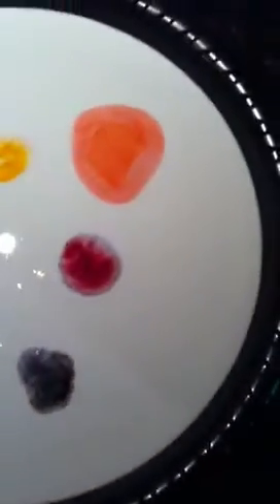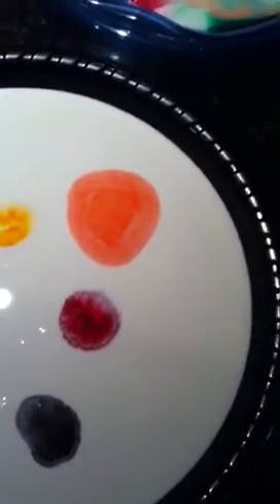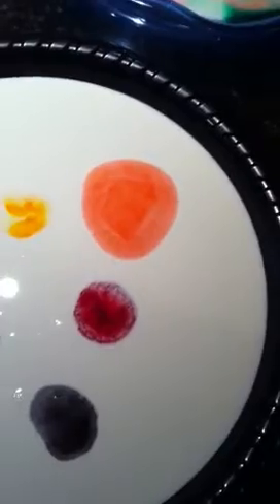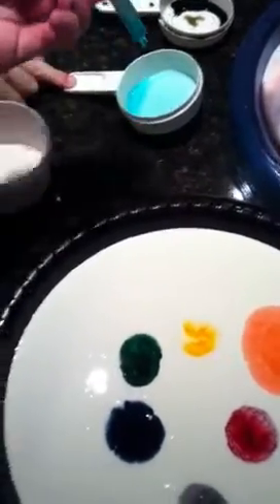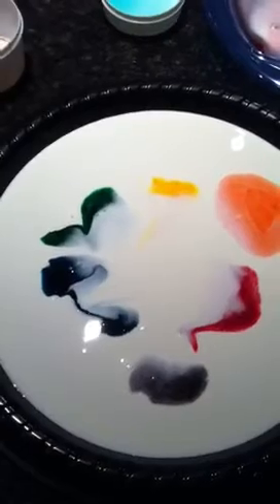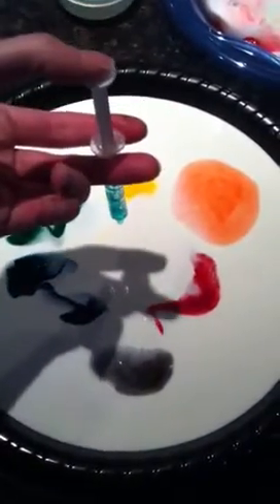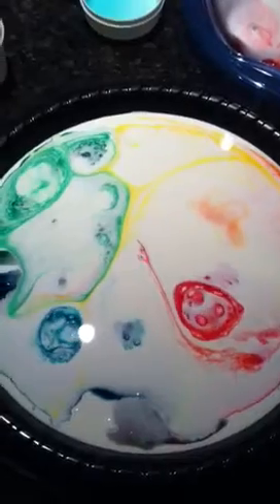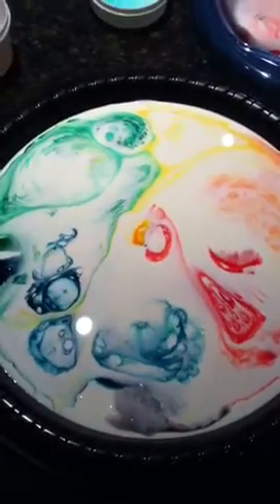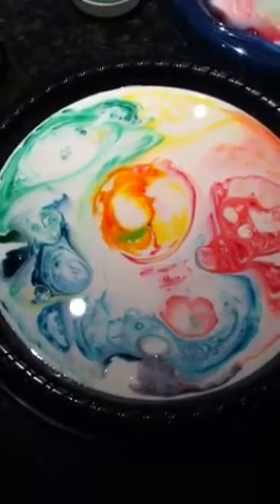Careful. Tilt that to where all the soap goes down to the edge. Here we go. Whoa — they're coming back together again. Let's try it again. It definitely works better with half and half. Now squirt all the soap in there — more fat I guess. That is so trippy. Cool!